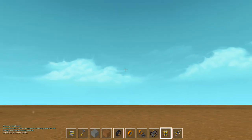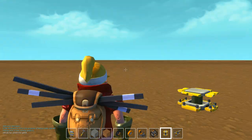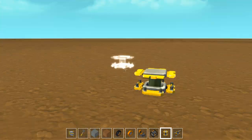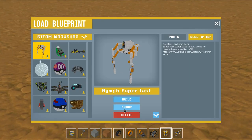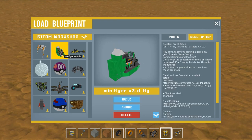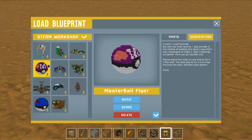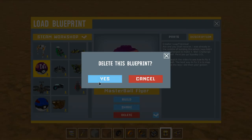What is up guys, welcome back to Scrap Mechanic! Today we're back with more awesome creations. I've been away on vacation, so I haven't got to check stuff out a lot recently, and I'm really excited to look at what we have in store here.